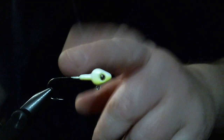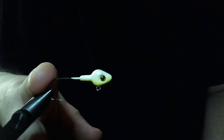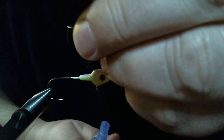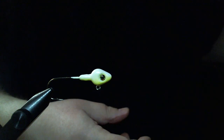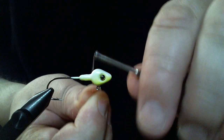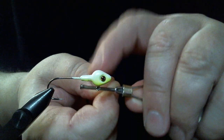Again, a one-eighth ounce minnow head. We cut the barb off. It's got a size one Owner 5318 hook. We're going to take some super glue brush-on and just put a little bit on the collar to get started, and we're going to use white 140 denier flat wax nylon thread to get our base started.